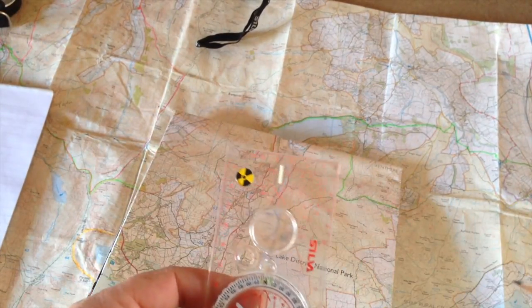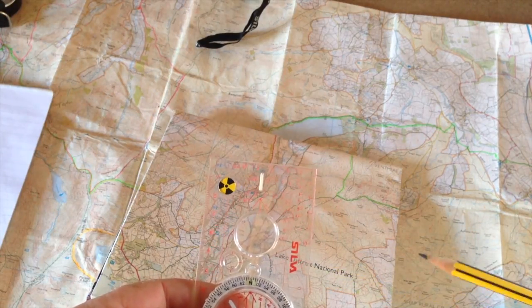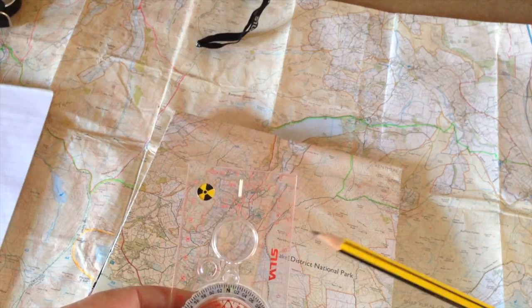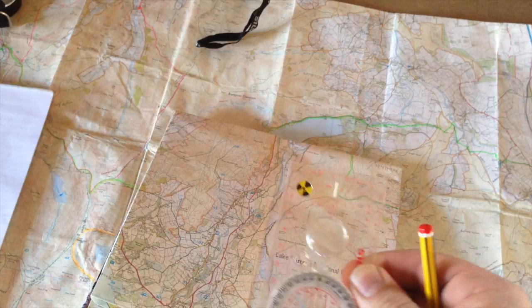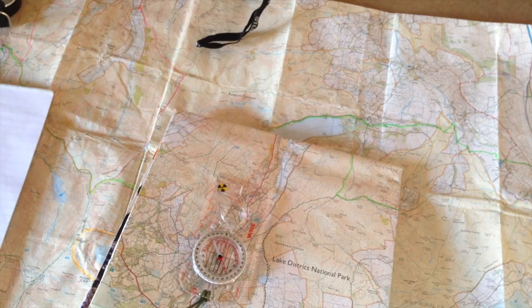I'll do a separate video on this, but there are variations to magnetic north depending on where you are in the world — it's called magnetic variation or declination. In the UK we don't have to worry about it, but if you're watching from somewhere else you're going to have to take account of it. I'll show that in a separate video. So that's how to orientate a map — really simple.